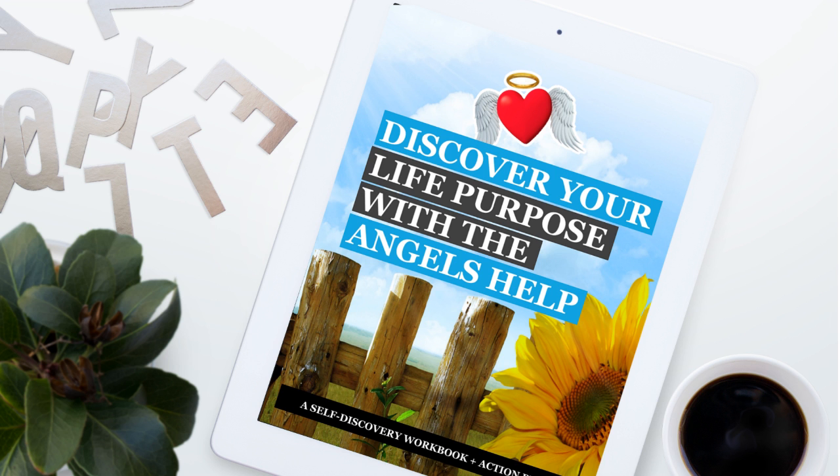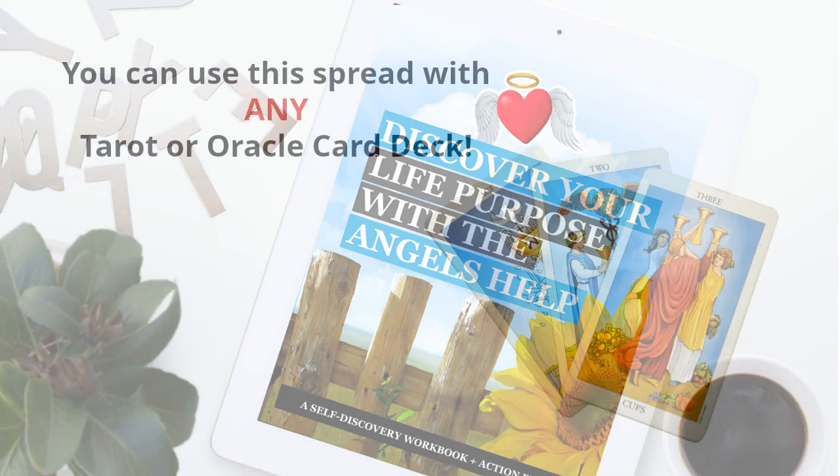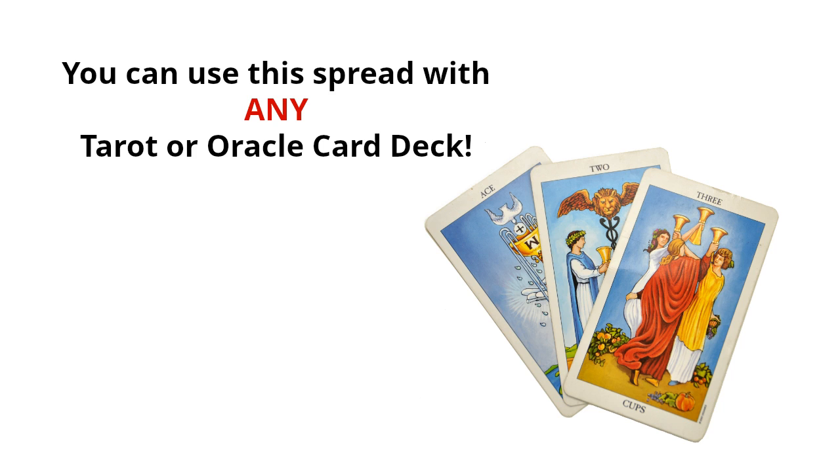This life purpose oracle spread can be used with any tarot or oracle card deck that you're accustomed to using. I say accustomed to using because you don't want to just flop some cards out there if you're not experienced using them. Use cards that you are used to using that give you a good result.